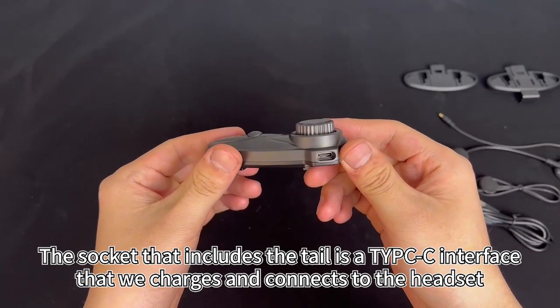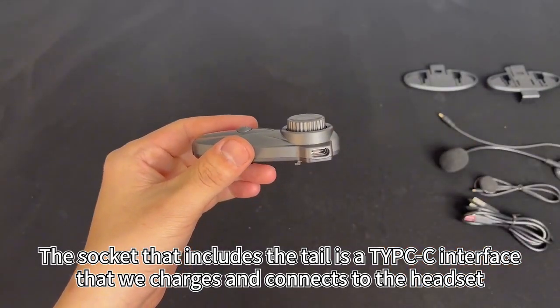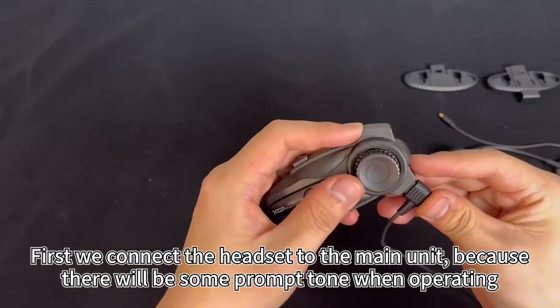The socket on the tail is a Type-C interface used to charge and connect to the headset. First, we connect the headset to the main unit, because there will be some prompt tones when operating.